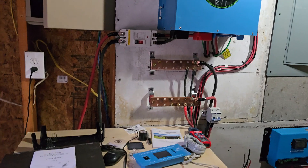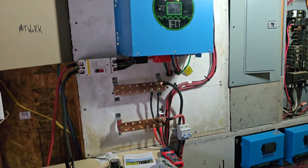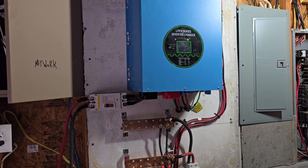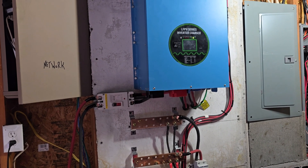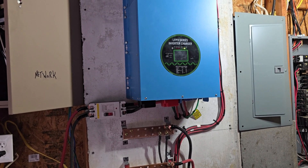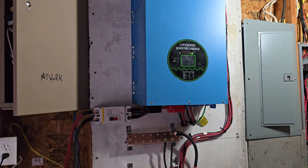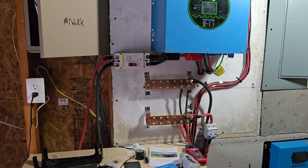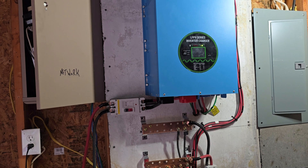By the way, using commercial power to charge these batteries and then run the system all day — I've got to remember I'm running a bunch of air compressors right now for roofing — it's about break-even compared to just using commercial power directly. So if you're using this thinking you're going to save money, you're not going to save much, but it'd be a great battery backup when power goes out. You're not going to save money unless you have solar panels up, obviously.